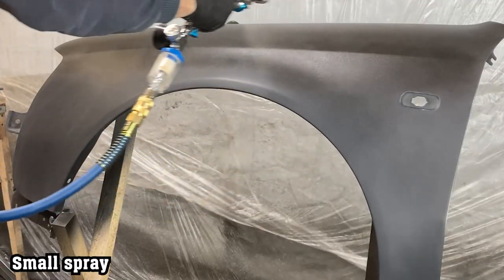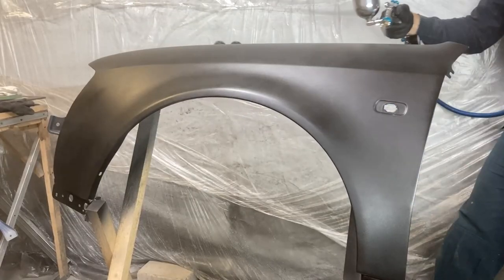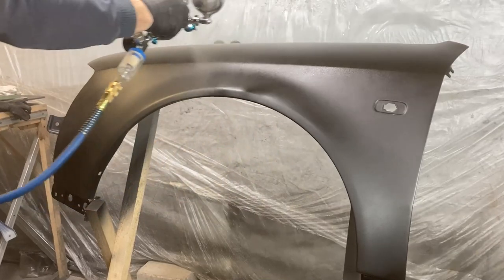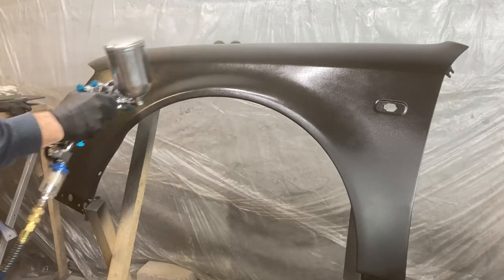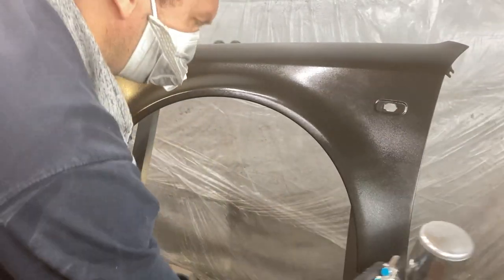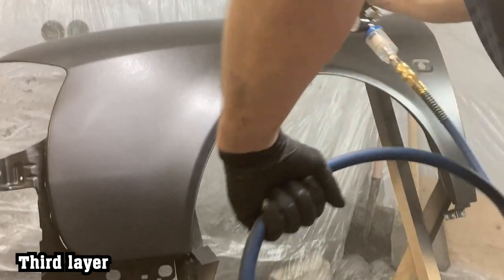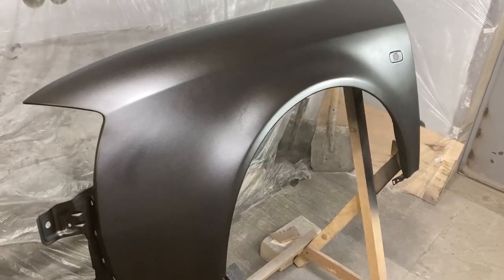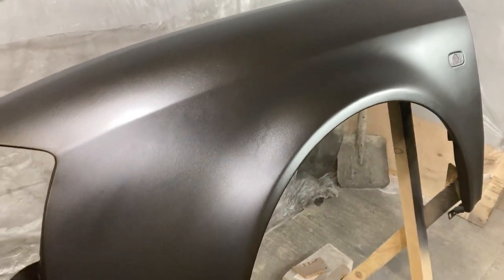I applied the first coat of paint with a light spray. After 10 minutes, I applied the second coat of paint. Once it became matte, I applied another layer of paint. Another mistake was the slight outline of the old clear coat and paint, indicating the need for better surface preparation.